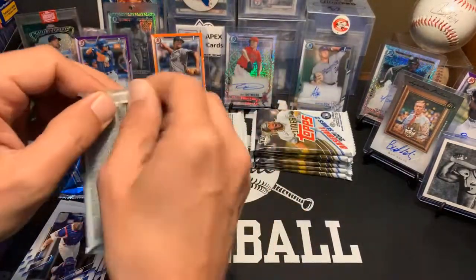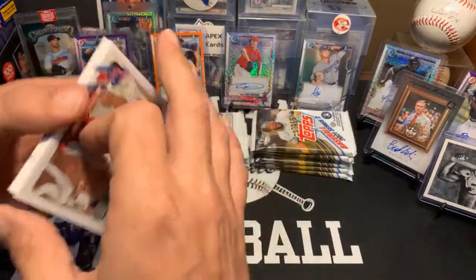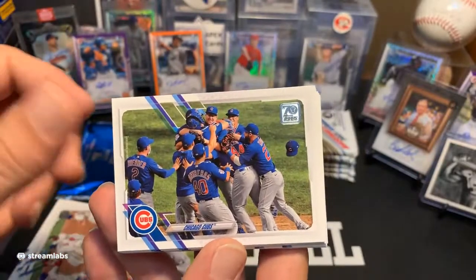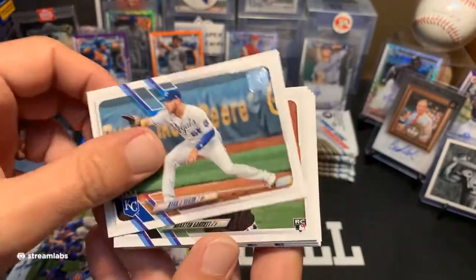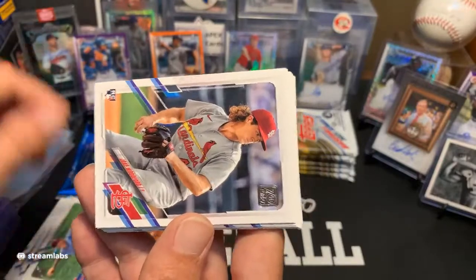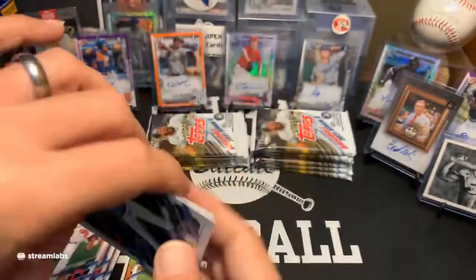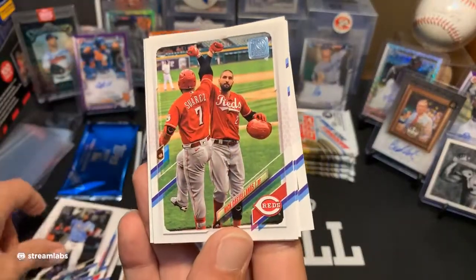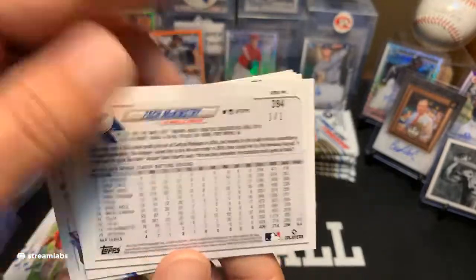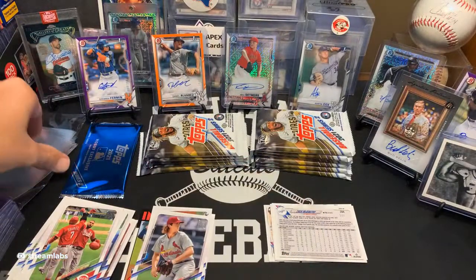Next pack — we've got the Phillies team pick, Cubbies team, Ryan O'Hearn, Braxton Garrett Marlins rookie, Vince Velasquez, Jake Woodford rookie for the Cards, Shane Bieber, Yandy Diaz for the Rays, Nick Castellanos. Oh, nice — oh oh! Well, if you're watching — I guess one of ones, man. I guess that's what we're doing around here.